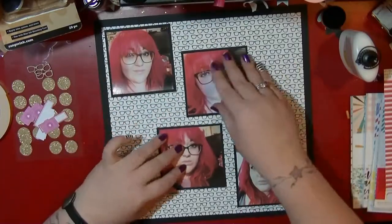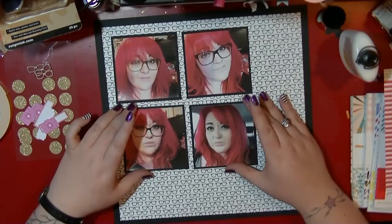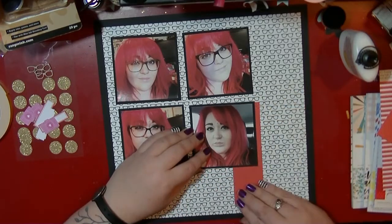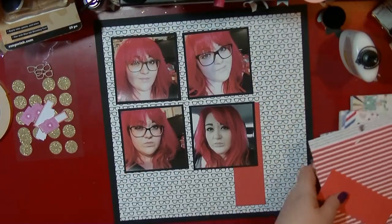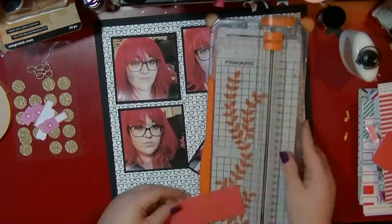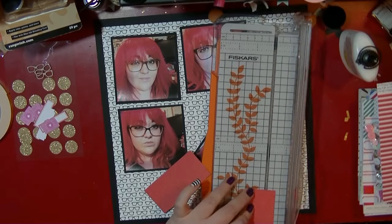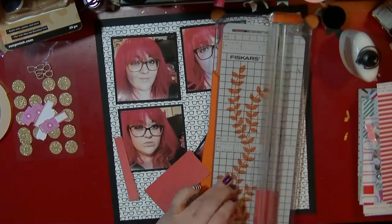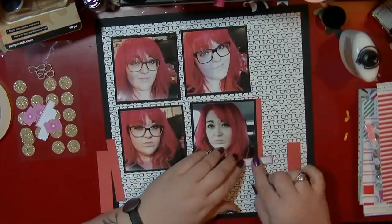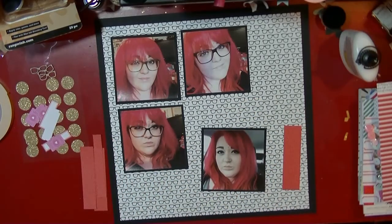I wanted to scrap these four pictures — they're about three and a half by three and a half — and I've just mounted those on black cardstock. It's the same black cardstock I'm using for the background, which is the My Mind's Eye niche cardstock. Those cardstock packs come with metallic ones, some textured, and some plain ones. I really love black cardstock — you can never go wrong with a black border for your layout.